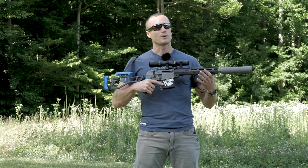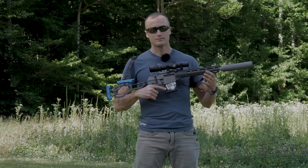Which brings us to — what the hell is 8.6 Creedmoor? Think of 8.6 Creedmoor as 300 Blackout turned up to 11, or maybe just 300 Blackout's big brother. Ultimately what we're doing is taking a 6.5 Creedmoor case, shortening it and necking it up for a .338 projectile. Pretty big round.